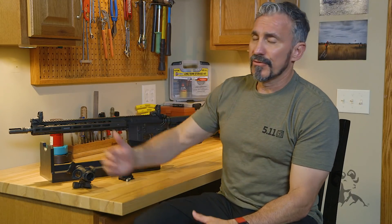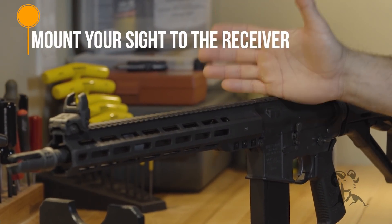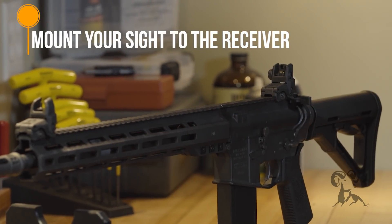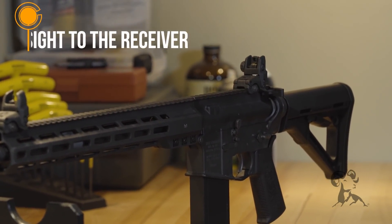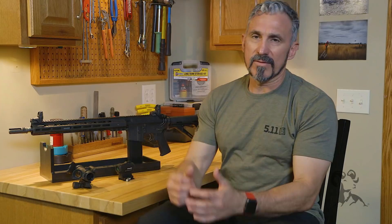When it comes to mounting a red dot sight, you've got a couple of options. If you've got a firearm such as this that's got an upper rail with picatinny mounts all the way across the top, I'm going to tell you to mount that optic to the receiver portion, and not the forend. The reason behind that is that the forend isn't as stable as the receiver, and because this is supposed to be a precise instrument, we want to generate the most precision, which is going to be back on the receiver.